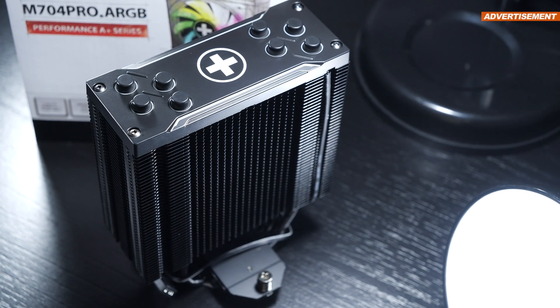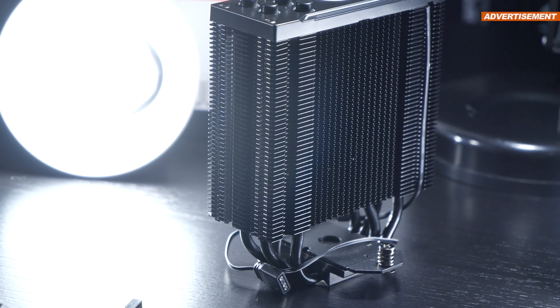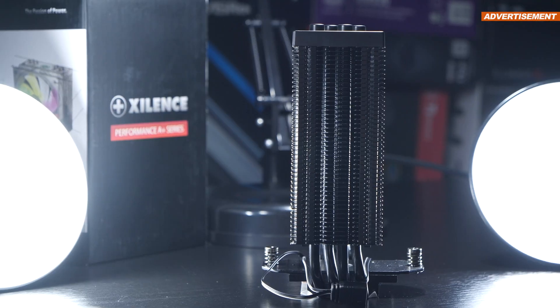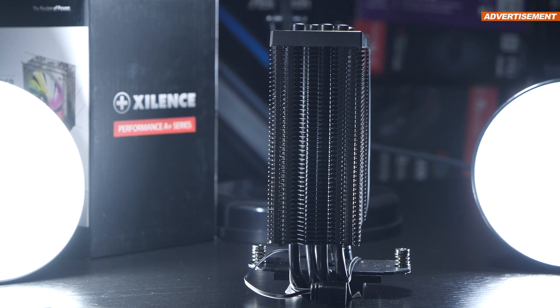The heatsink is kept really compact, and given its price point of roughly $35, the quality is great. We are talking of an asymmetrical design here, so we won't run into any clearance issues with memory.